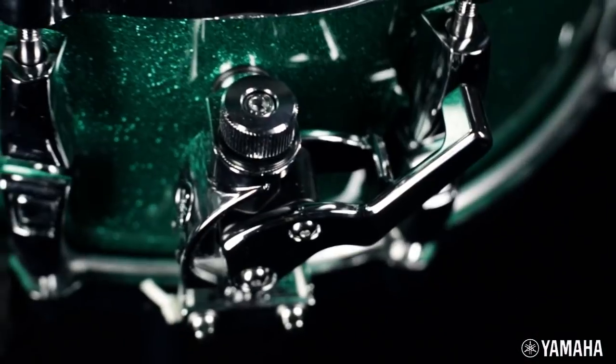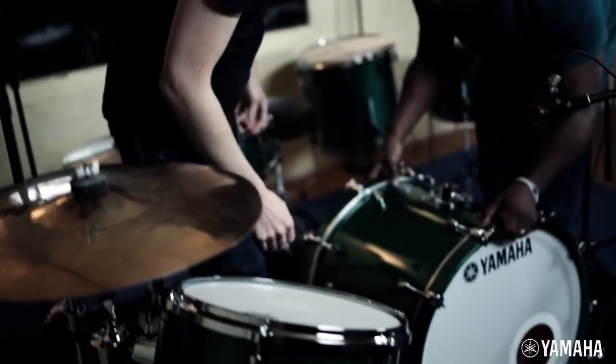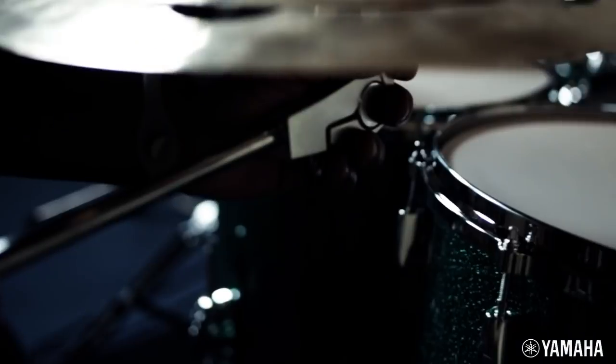I didn't notice it for a while, which I think is kind of a good thing for a snare strainer. They actually mean there's less contact with the shell — the whole resonance thing. That's actually the main reason for those. It's a deeper sound that I actually like and that I'm used to, a lot more lively. Still that warm sound, but lively for me.